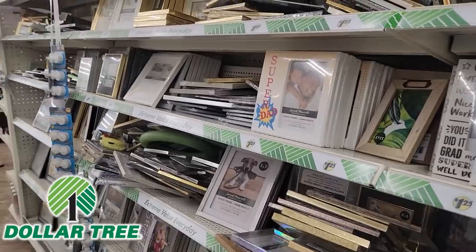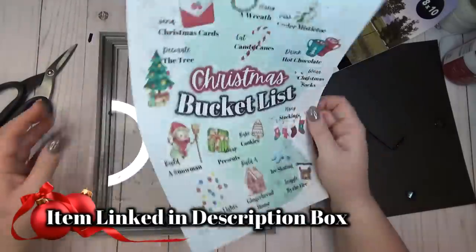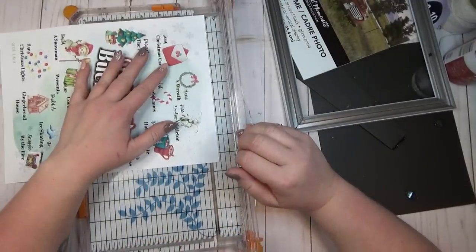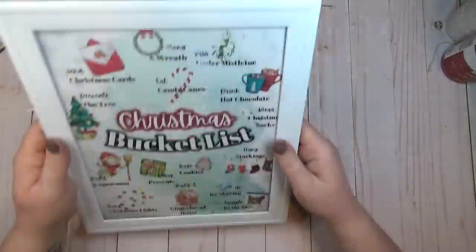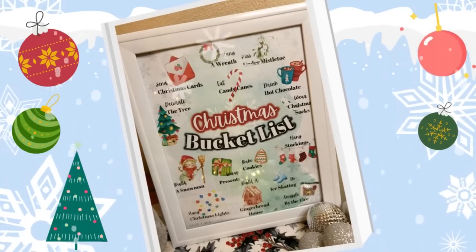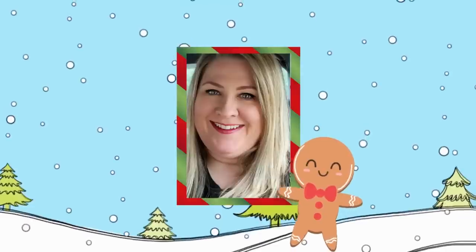The next time you're at the Dollar Tree, head down the picture frame aisle and pick out one you like, because I created a really cute Christmas bucket list printable for you. It's free — it's linked in the description box. This is probably the quickest DIY on the video: all you have to do is print out that printable, trim it down a little bit to fit in the frame, and you have an instant piece of Christmas artwork that you can add to any room in your house.